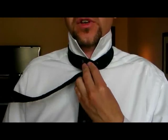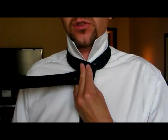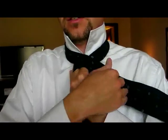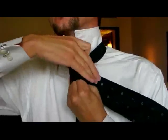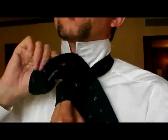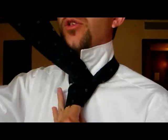Put your index finger and your middle finger of your left hand in front of the knot to keep the space. Bring the broad part across again so that it's on the left. And at this point you bring it up and under so that it comes out from the back on the top of the knot.